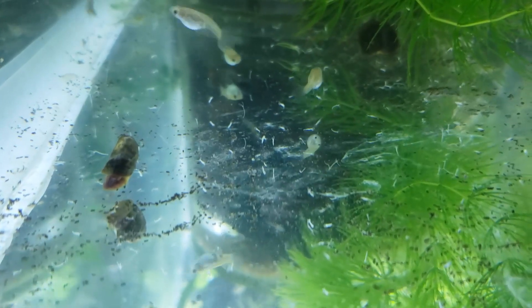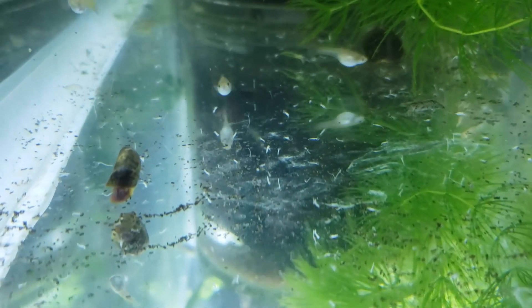Hey everybody, Fishman here and welcome to another video. It is unfortunately time that I'm going to need to shut down most of the underground filter comparisons I was doing.